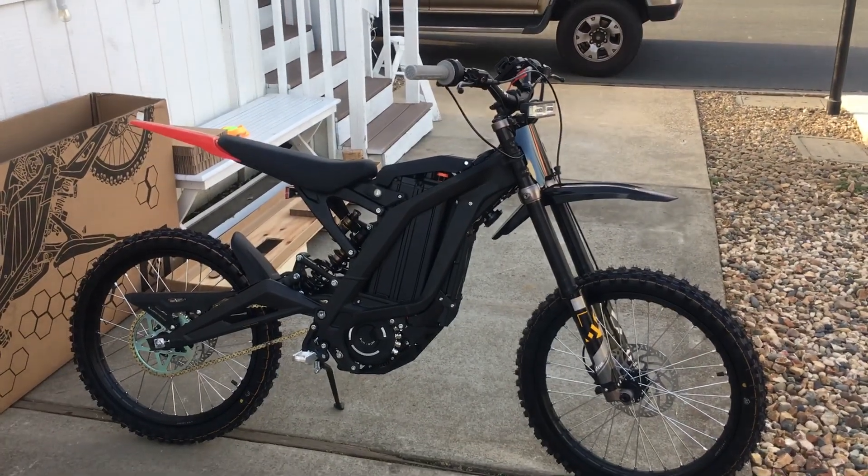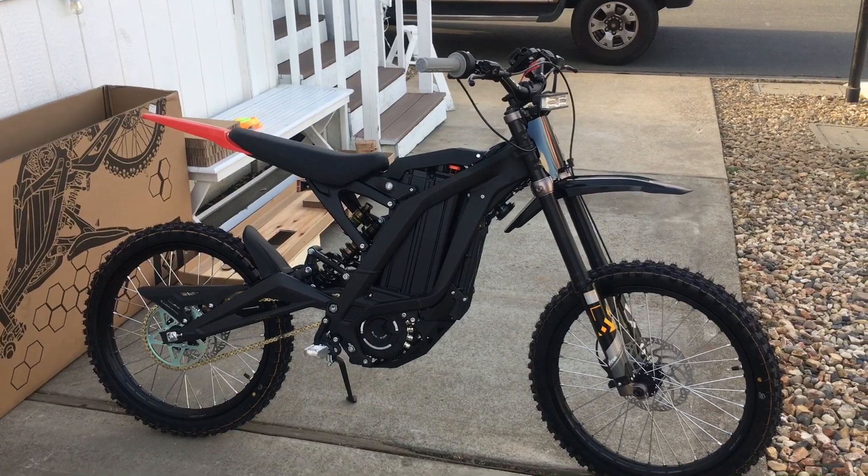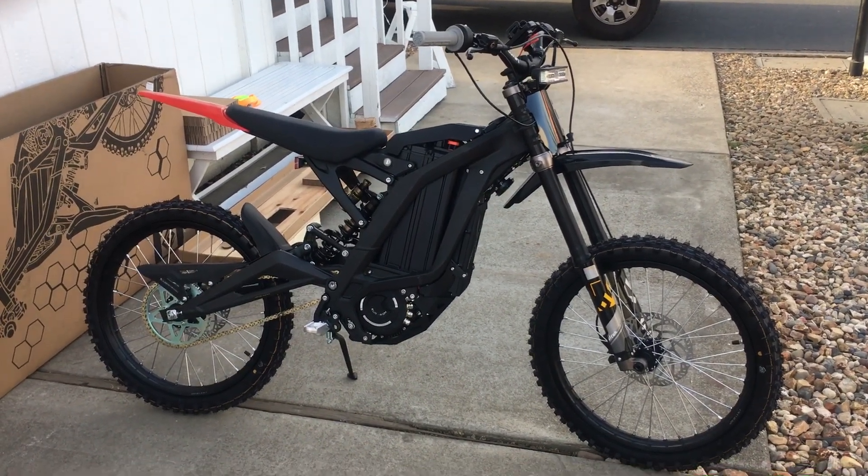Here it is, the Sur Ron e-bike dirt bike. It is a dirt bike but I got lights on it and stuff.